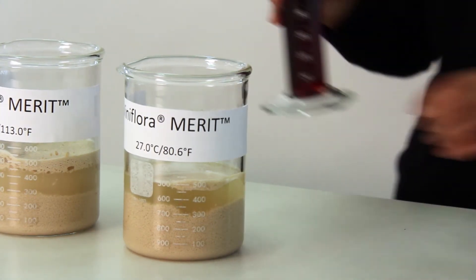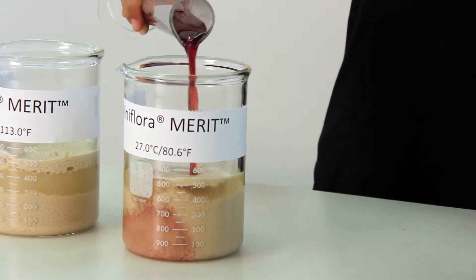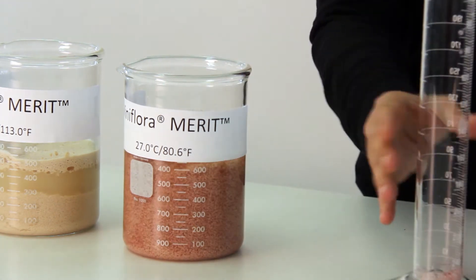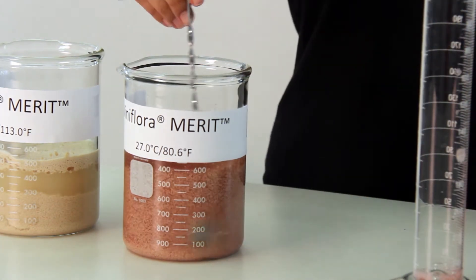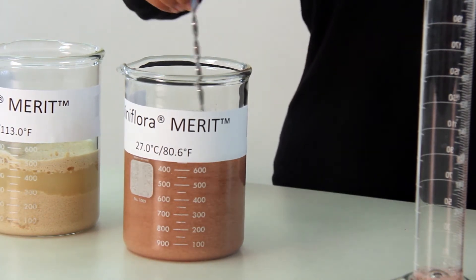In our demonstration, we add 168 ml or 0.044 gallons of grape juice. Stir the yeast slurry gently with a clean spoon to bring the remaining yeast into solution. Let the mixture rest for 20 minutes.